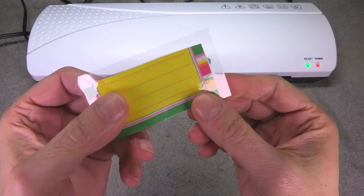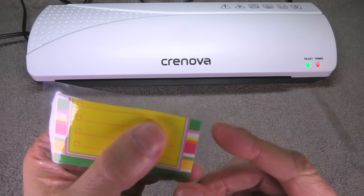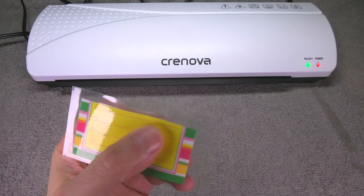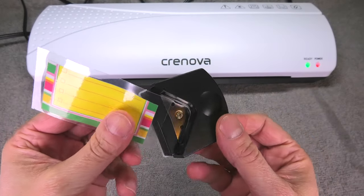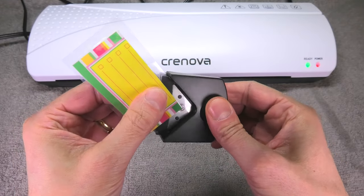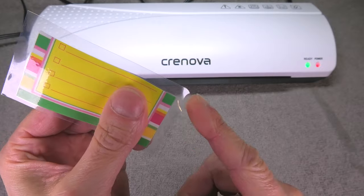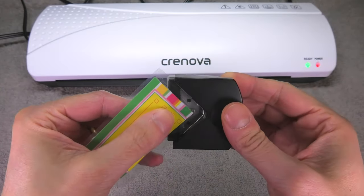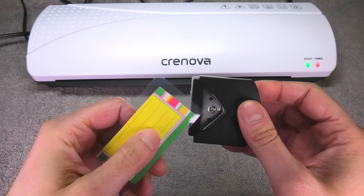When done, you can see this is a really nice result. The one thing to still address is the sharp corners — you really want to round those off so you don't accidentally cut yourself. There are corner cutters you can use to make a really nice round corner, and you repeat this process for all four corners. It's really easy and goes really fast.